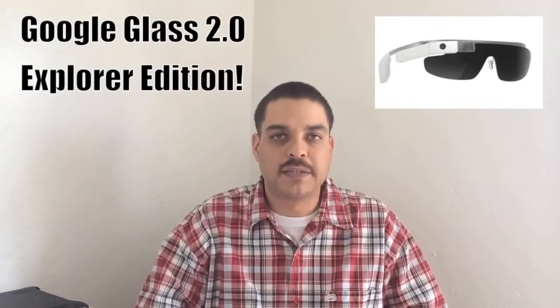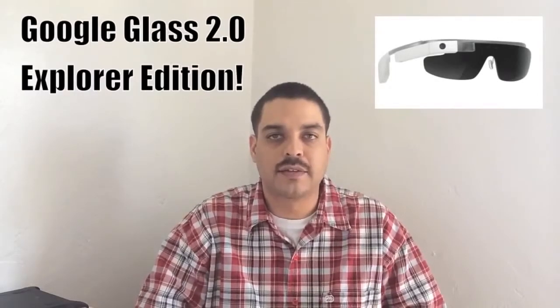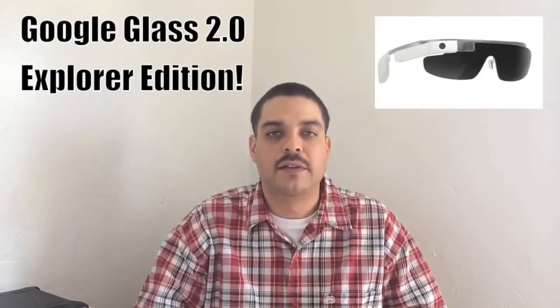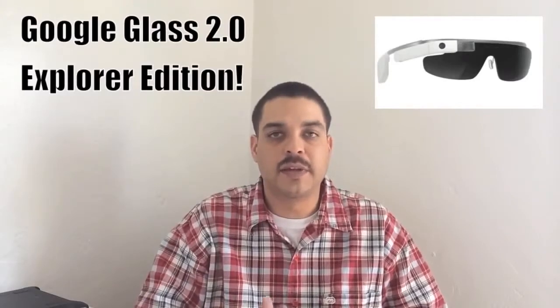When it comes to applications, I'm going to be making a full video going over some awesome applications available for Google Glass. As of now, if you're looking for applications to help save your battery, there are two that you need to be aware of: one being Power Options and the other being Airplane Mode.